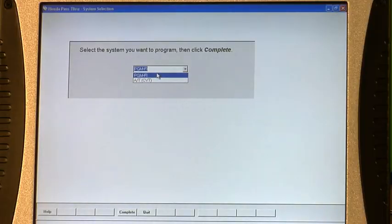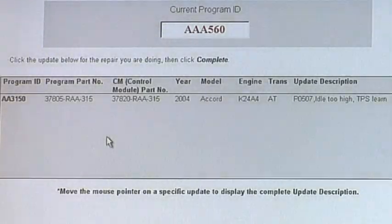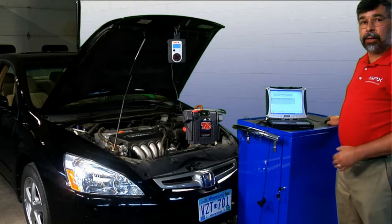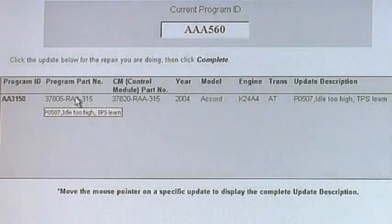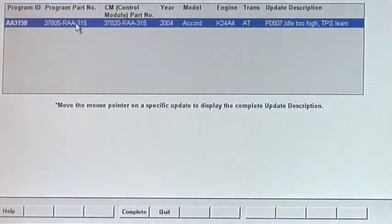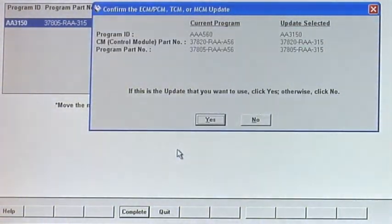Once I click on that, I'm going to select which computer I want to reflash — either the transmission or the engine computer. I'm selecting PGM-FI for this one, and then I'm going to go ahead and hit complete. At that point in time, the screen will tell us what calibration is on the car's computer. We'll compare that to the information we pulled from Global OBD II Mode 9. When you go to Mode 9, you'll get your calibration for what's present on that computer. Once I've compared it, I know what's on the computer and we know what's available to reflash. We'll tap on the calibration we are going to reflash into the vehicle.